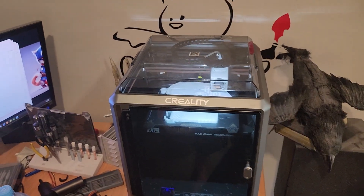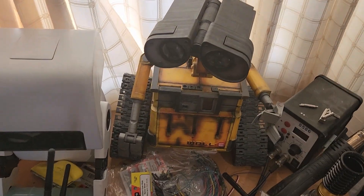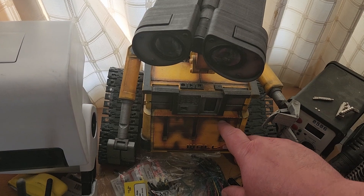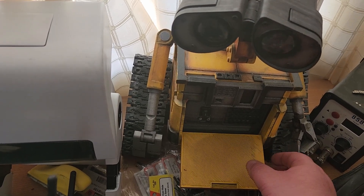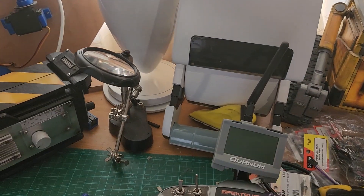Now we get into some of the smaller items. This is a mini WALL-E — animatronic, with a little camera in here, a screen to show battery level, and inside there's a Raspberry Pi, an Arduino, and a power board. You can turn them on and control them from a web page. Next up is MO.